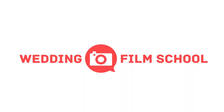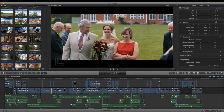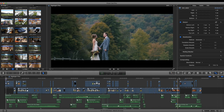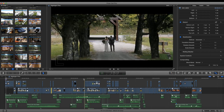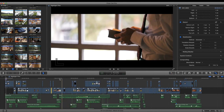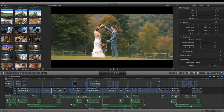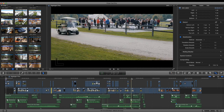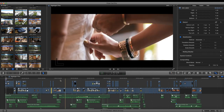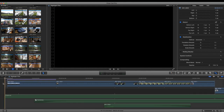Craig Adams here from Wedding Film School, doing another post commentary — the fourth one — for Jesse and Rebbe's six-minute highlight film filmed in Vermont. I shot this by myself, and you'll see all the little tricks I did to make it seem like there were two or three shooters, even though I was running around with tripods and cameras doing it all alone. I stayed overnight, shot the rehearsal — it was a really fun wedding.